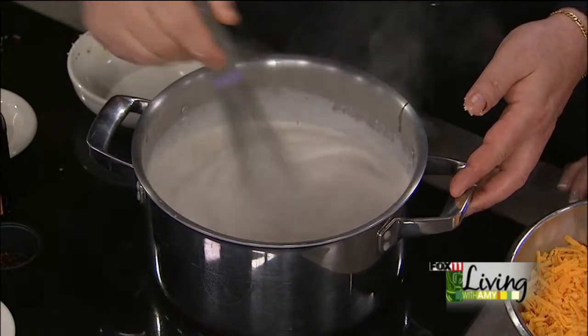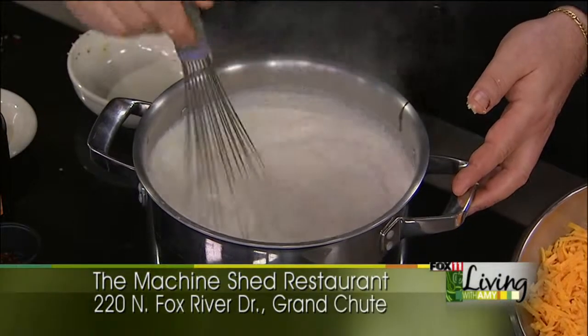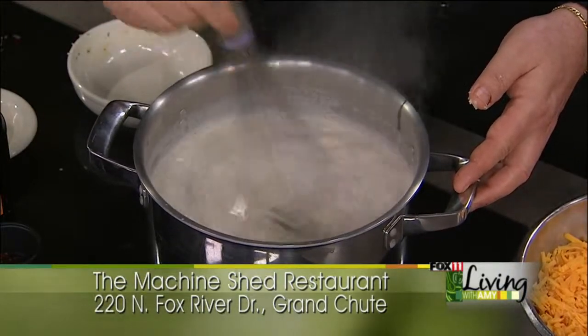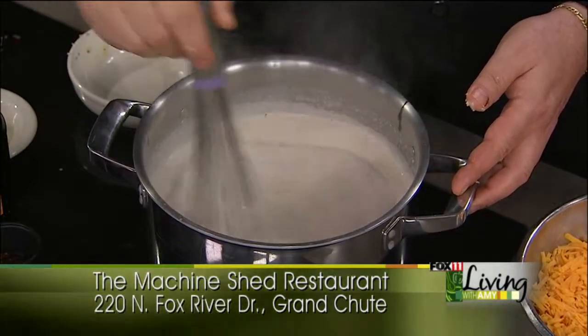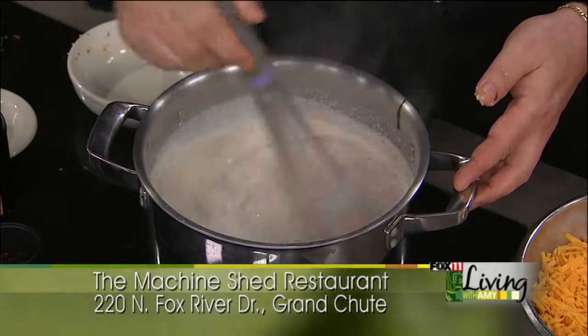It's just starting to thicken. And of course we're going to add cheese so we don't have to get it real thick. You guys are open all weekend for Memorial Day, of course. A lot of people are going to be driving past you. Just come on in and have breakfast, lunch, or dinner.